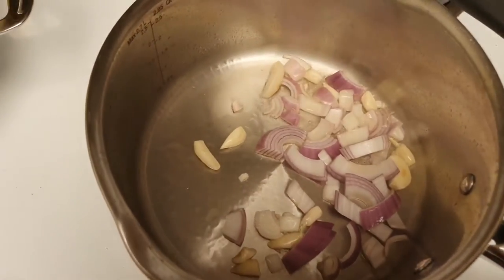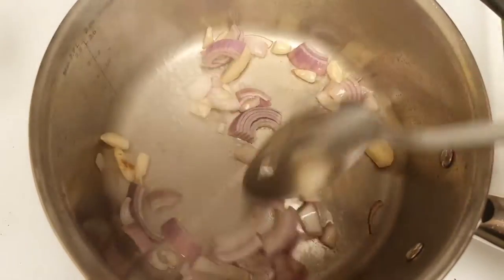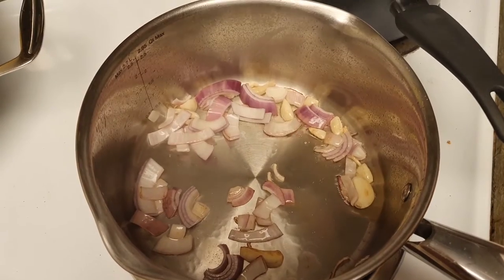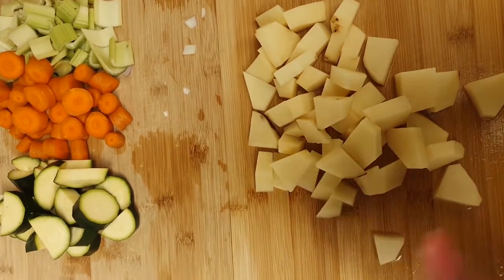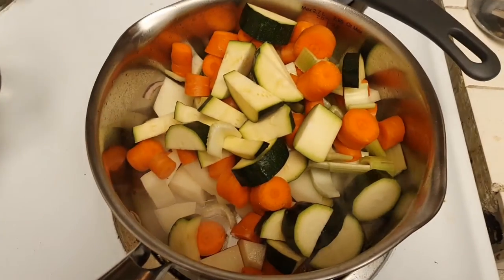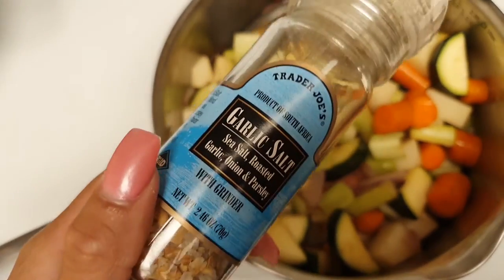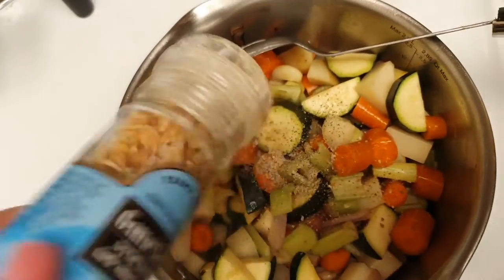We're gonna sear the garlic and onion in the pan. Once that is nicely seared, we're gonna add our other vegetables. Next in the pot will be potatoes, celery, carrots, and zucchini. That is sizzling and crackling, so we're gonna stir it and add in some salt. I like to use garlic salt — it just gives it that extra flavor. Make sure everything is evenly coated in oil.